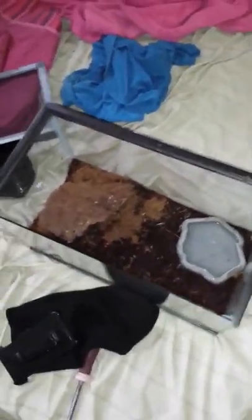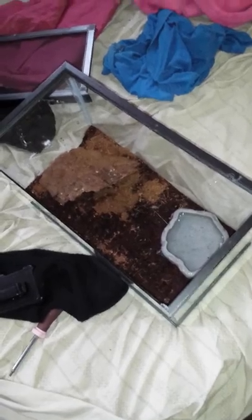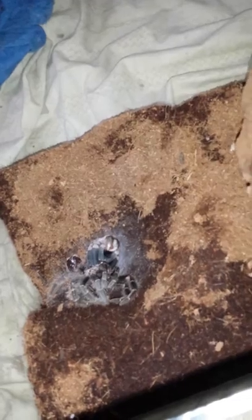Hey, what's up YouTube? It's Reptalk101. I was going to do a video handling the Salmon Pink Goliath Bird Eater Tarantula, but I think she's molting. So I'm not going to mess with her.